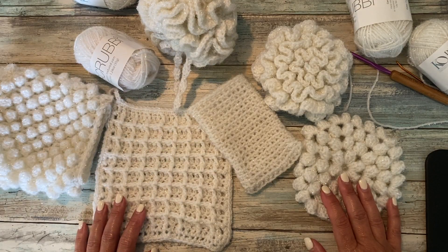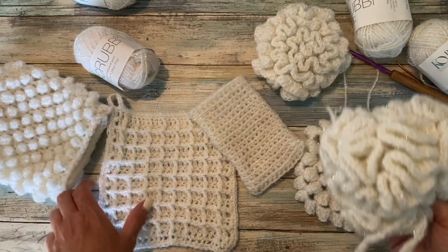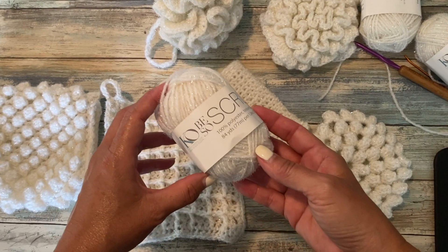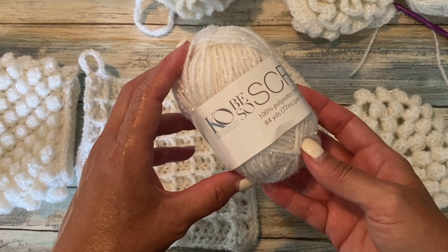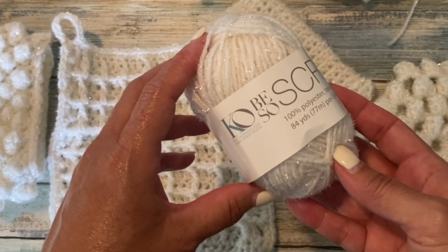In this six-part video series, I'm going to show you how to make some easy mitts, loofahs, and dish cloths using Be So Scrubby Yarn — my brand new number three DK weight textured yarn that is great for scrubbing dishes, cleaning bathrooms and floors, or even exfoliating your skin.